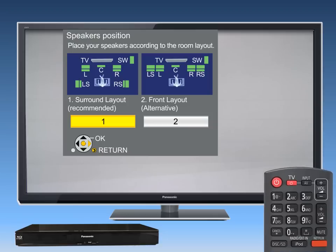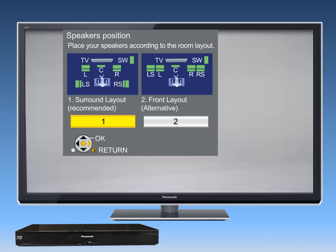In the speaker layout menu, the surround layout is recommended if you have placed your speakers in standard surround positioning — that is, three speakers and the subwoofer in front of the seating position and two speakers behind. Depending on the room layout, you may prefer to use all the speakers in front of the seating position. In this situation, select Front Layout.